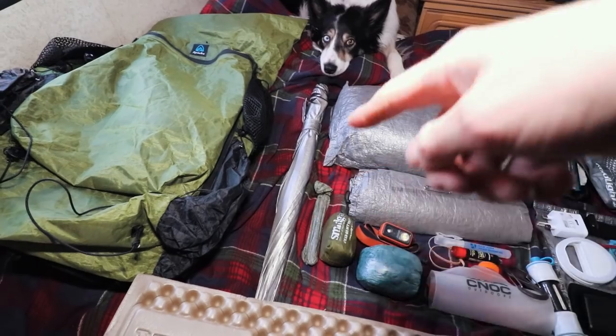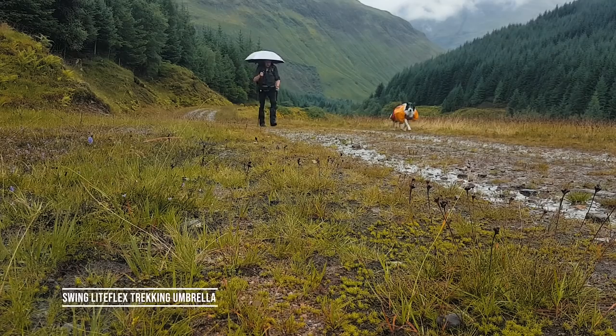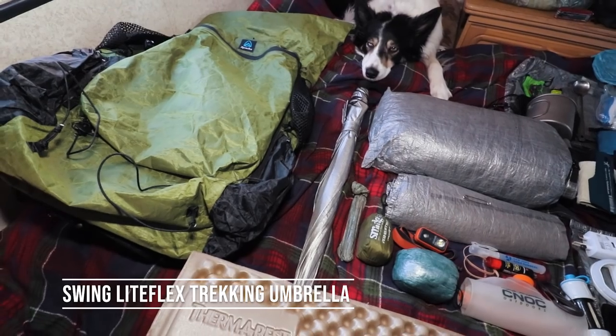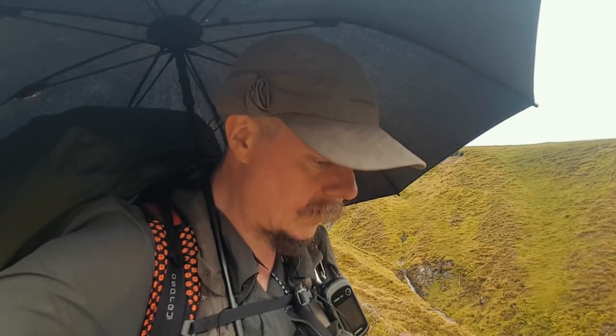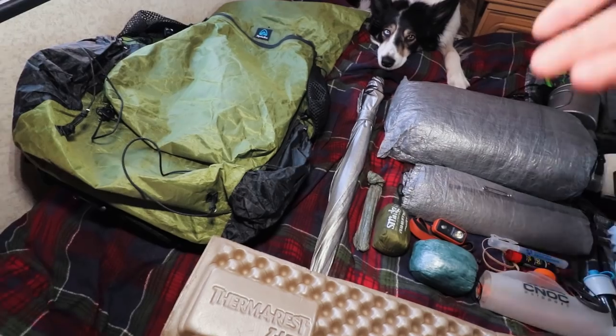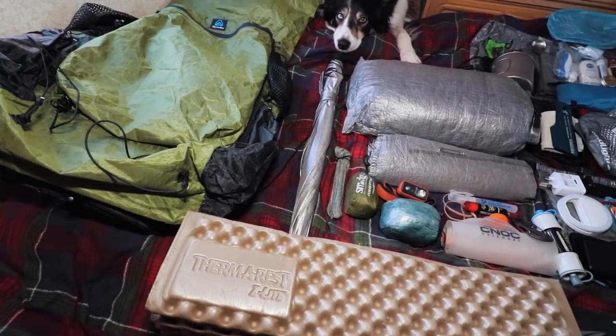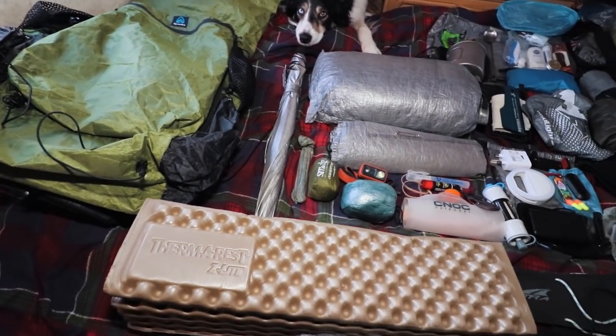Depending on where I'm going, this goes down the outside — it's an ultralight hiking backpack umbrella. It weighs hardly anything, keeps the rain off your face, which can be quite oppressive when it's raining all the time, especially here in Scotland. It's also got a solar reflective coating on it, which helps with getting some shade from the sun.